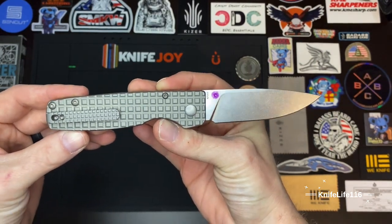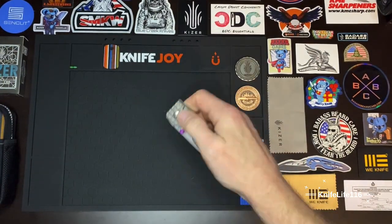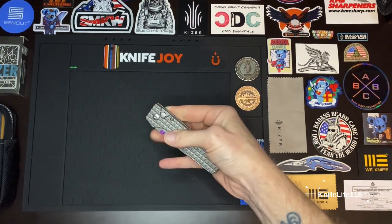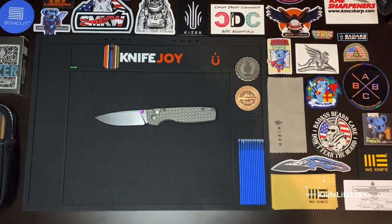You already know purple is my favorite color, so we had to put a purple one on there. I absolutely love it — just that minimal splash of purple. I'd like it if the whole thing was purple, but I like those little accents of purple like that as well.